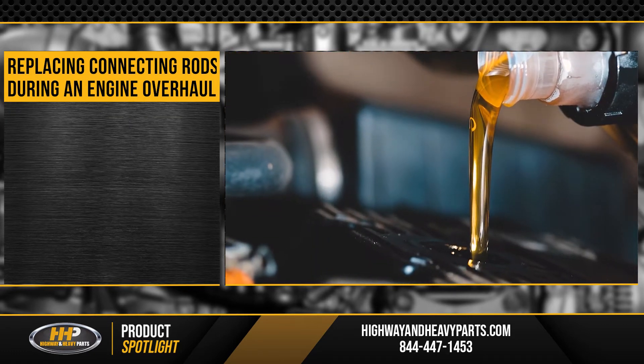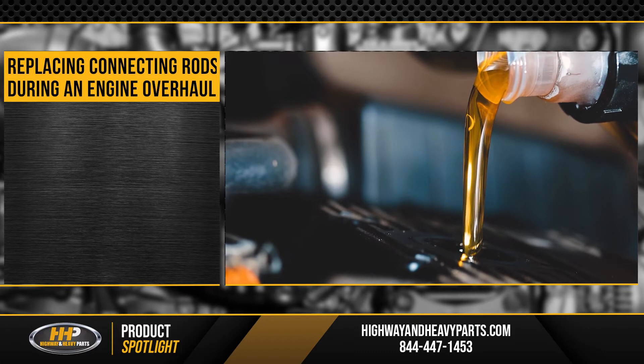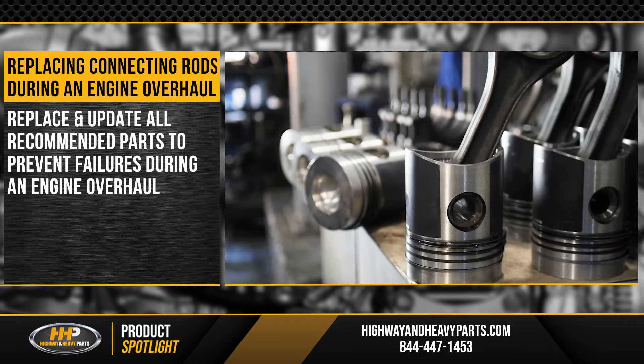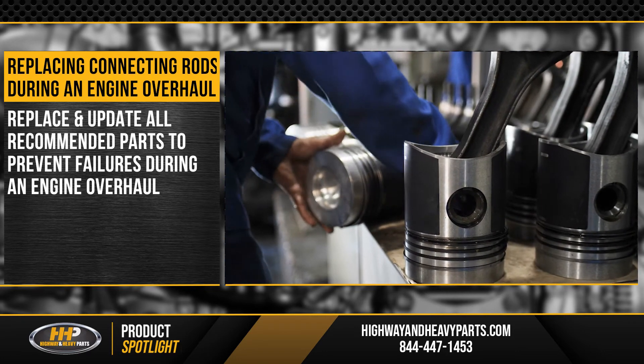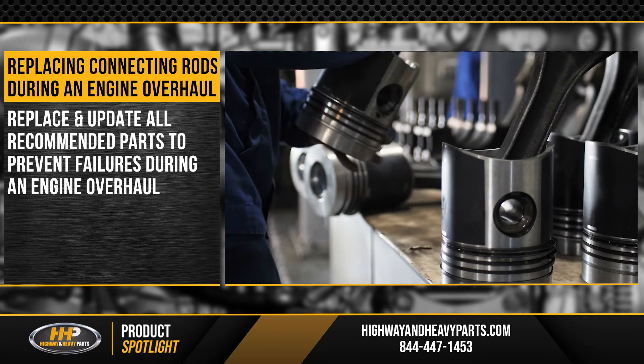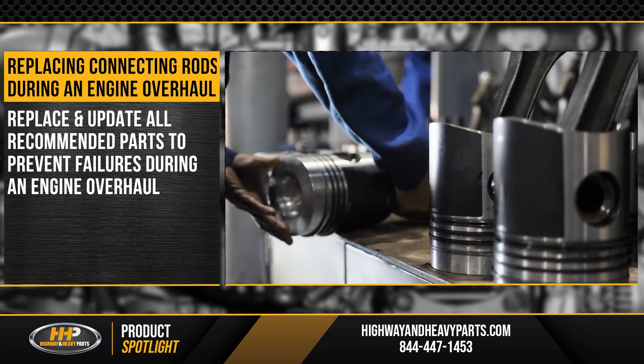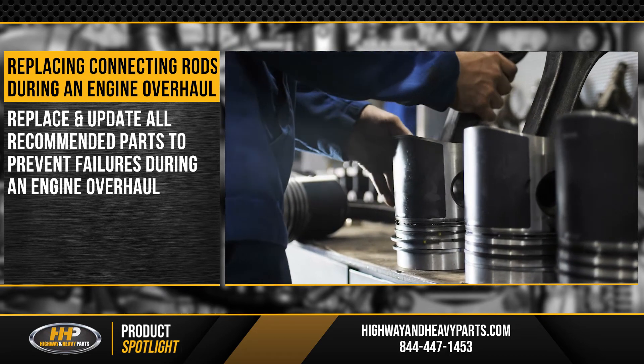Ensuring that your engine is properly lubricated is obviously important, but it's not the only thing you should do to prevent this kind of failure. When you're doing an overhaul, make sure you're replacing and updating all the recommended parts to help prevent failures down the road. While it's tempting to do the bare minimum to get your engine back up and running, this isn't always the best choice.